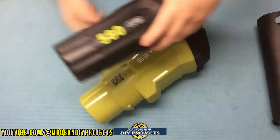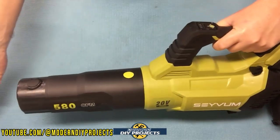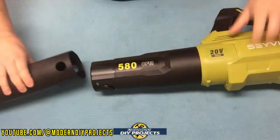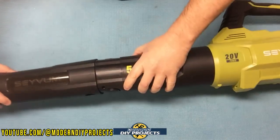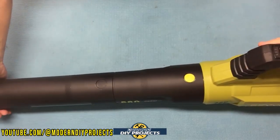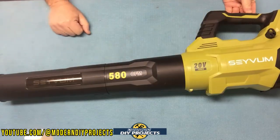To assemble the extension tubes, the first tube has a little button that fits into the opening on the blower — slide it in, press it down, and it locks in securely. You can use it with just that one tube if you want. For longer reach, add the second tube, which has buttons on each side that you press to slide it into place. It fits really snug with a nice tight fit. That's what the fully assembled blower looks like — let's go outside and test it.